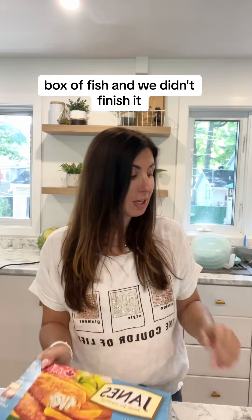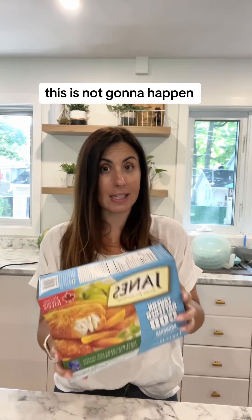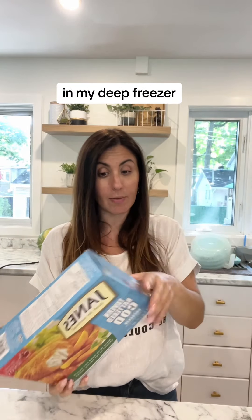Just opened this box of fish and we didn't finish it. There are three left, and for me, putting the bag back into the box and taking up all of this space is not going to happen — especially because I just did a Costco run today. I need all of that space in my deep freezer.